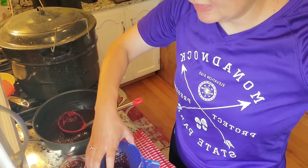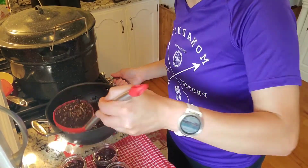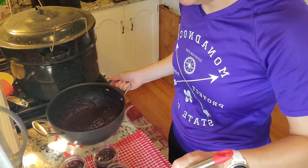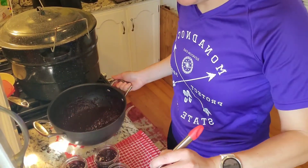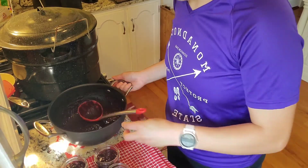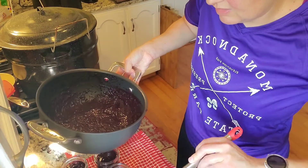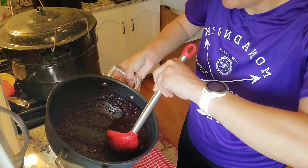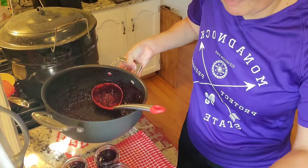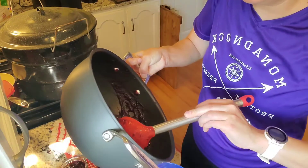I grabbed three more jars and just got them heated, so we'll see if that's enough. If not I'll run down to the basement and get more, but I think that'll be plenty. I think I'm going to have three and part of one. The partial one I'll end up putting in the fridge so that will be used first.